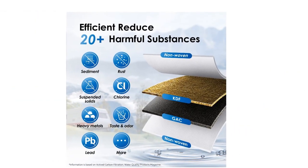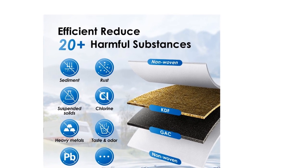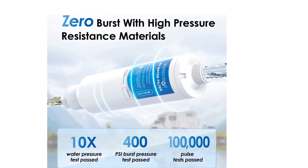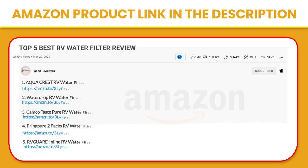This trailer water filter can be installed quickly in five minutes without any tools. The ergonomic design takes full account of the user's installation needs and allows for direct DIY installation. If you like this product, please click the link in the video description for a better price and original product.